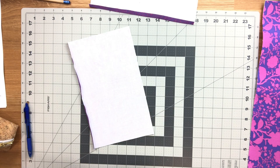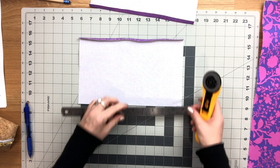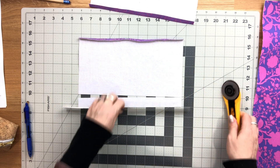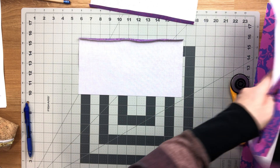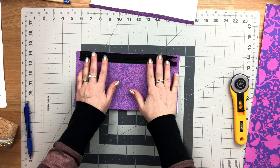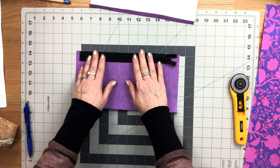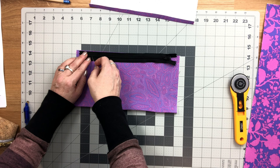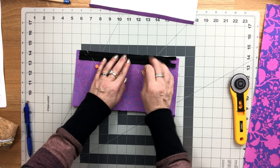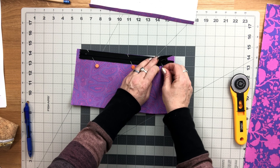Now trim away from the top straight edge — not the folded edge but the opposite edge — trimming away one inch. Then flip this right side up, take your interior zipper, and place it along the top edge with the pull on the right, somewhat centering it so there's an even amount of space at each end. Sew the zipper to the lining piece along that top edge with a one quarter inch seam allowance, backstitching at the beginning and the end.